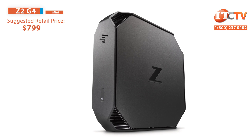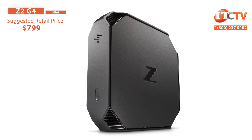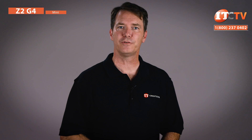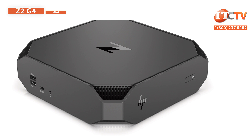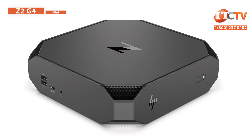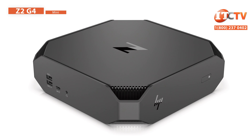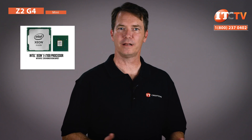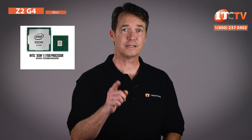Let's start with the Z2 G4 Mini, which still has two versions: a mini entry-level platform and a performance version. We reviewed the Z2 G3 Mini a few months back, and you can see that here. The Z2 G4 looks very similar with corner cuts for airflow just like the G3 version. It supports 50% more processing power from CPUs with six cores instead of just four cores like on the G3. New Intel Xeon E2100 processors were just announced on the 12th of this month, specifically designed for entry-level workstations.